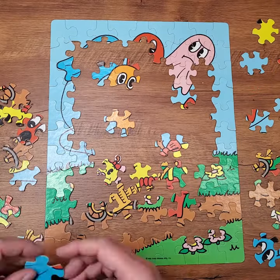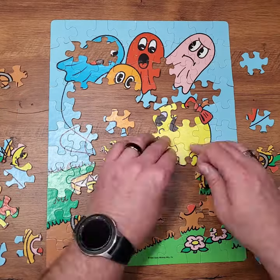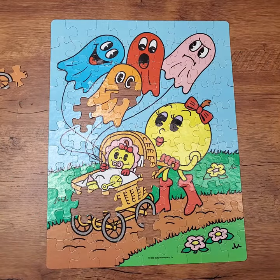I really like the art that's featured on this puzzle. It reminds me a lot of Ms. Pac-Man as she was portrayed in that Saturday morning cartoon version of Pac-Man in the early 80s. You just don't get to see baby Pac-Man featured in artwork very often, and having the ghosts tied off as balloons — that's a cool little gag.